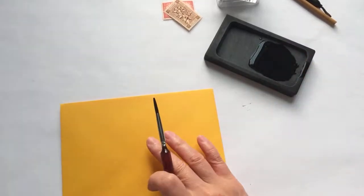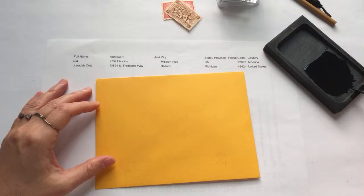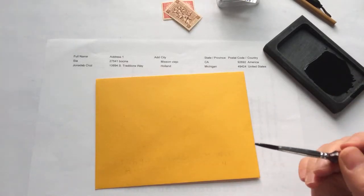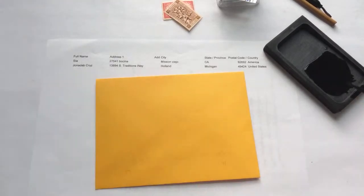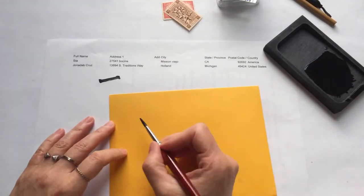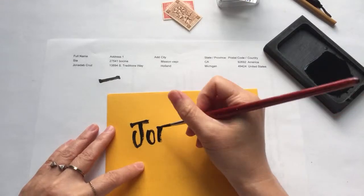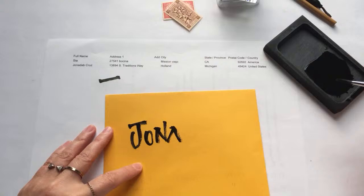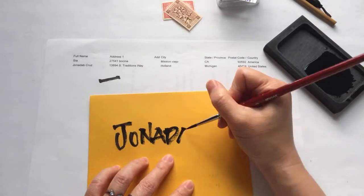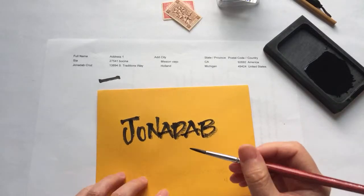The first name is quite long — I have John Adeb Cruz. What I love about Chinese ink is it can be very thick — normally thicker than regular ink — and it's very black. I really like the dry brush style. If you've seen that style around, this ink is what you want to use. So there is the envelope with the name, and I'll let it dry before writing the address so I don't accidentally smudge it.